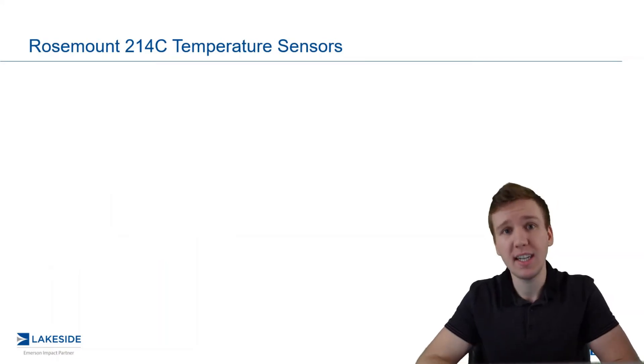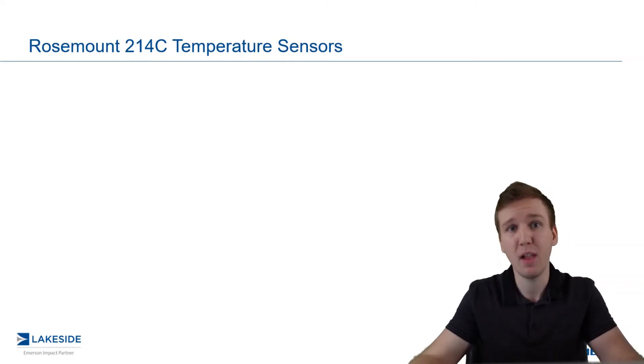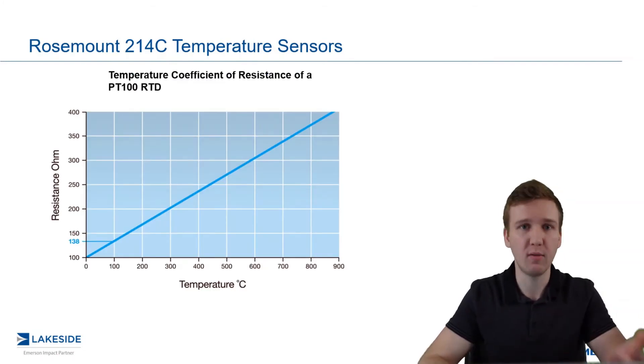The most common RTD out there is known as Platinum 100-385. It's made of platinum, as the name would imply. But what's the 100 represent? That would be that at zero degrees Celsius, we have 100 ohms of resistance.